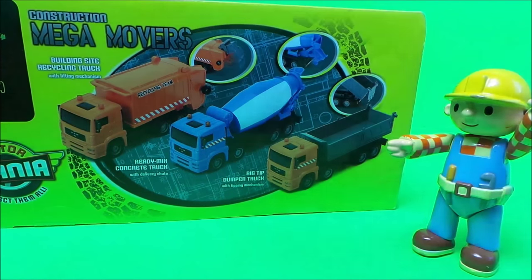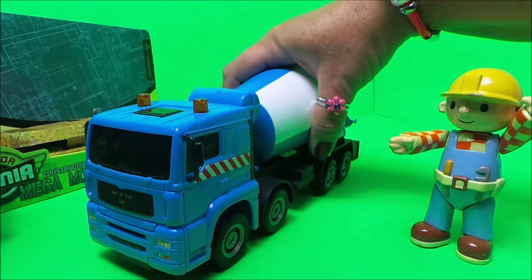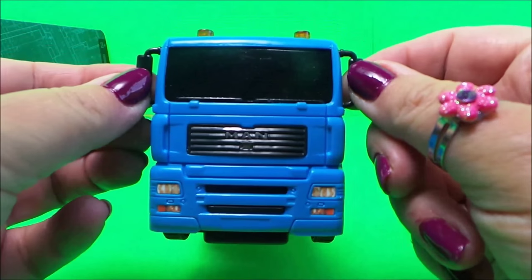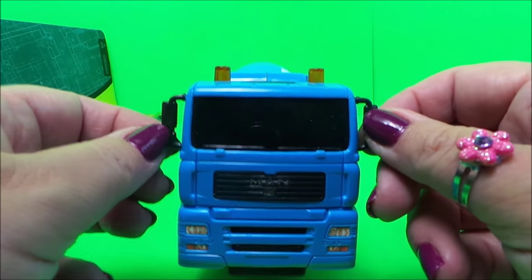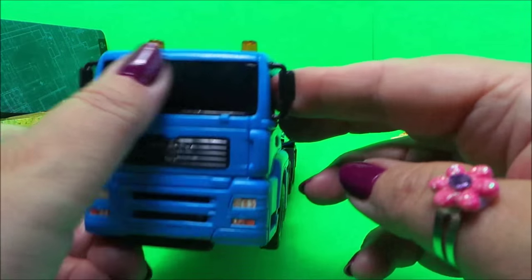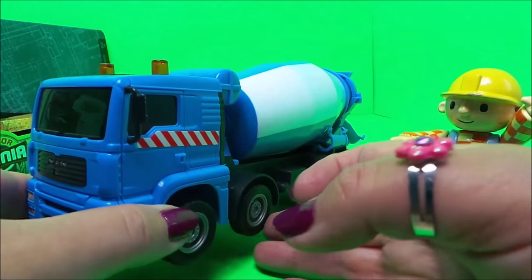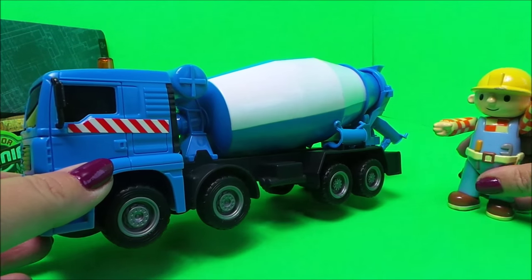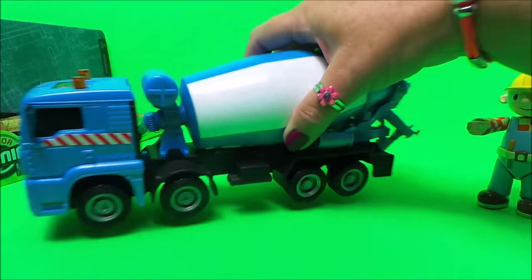Let's take a look at our ready mix concrete truck. We'll take it off the box for a very good look. Here's the cab with wing mirrors, two flashing construction lights on the front, and lights at the bottom. At the front it says 'MAN', with a dark windscreen and dark windows on either side. There's a chevron along the side and large wheels — and of course, friction wheels.